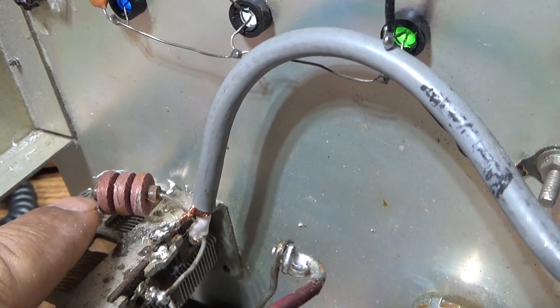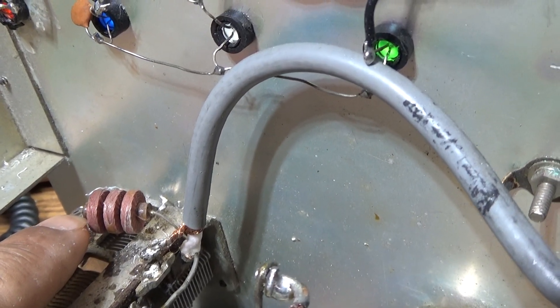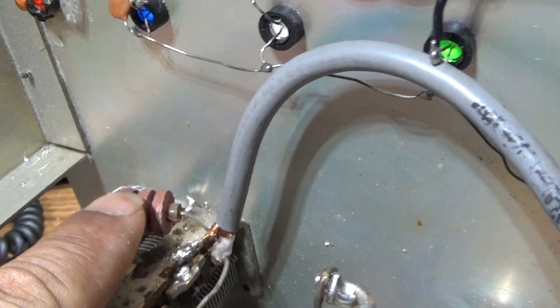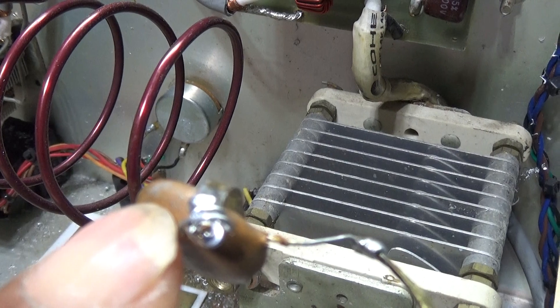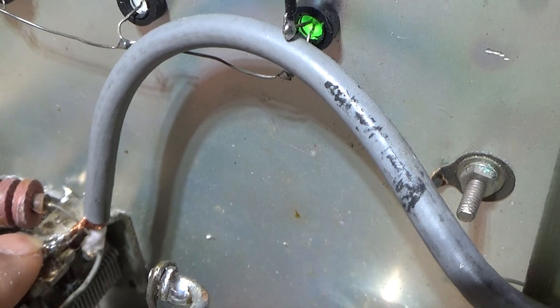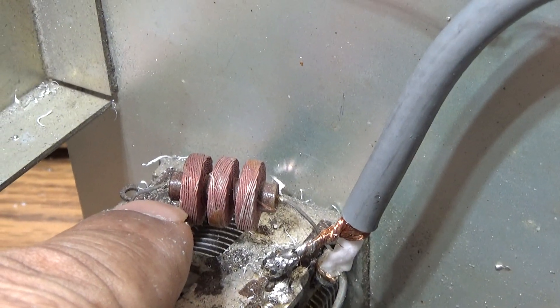This choke here is a safety choke. It blocks RF from going to ground — or a better way to say it: this is basically open to RF, it doesn't block it. RF can't go through this choke, just like DC can't go through a capacitor. The choke works the opposite — RF can't pass through it — and then that choke goes to ground.